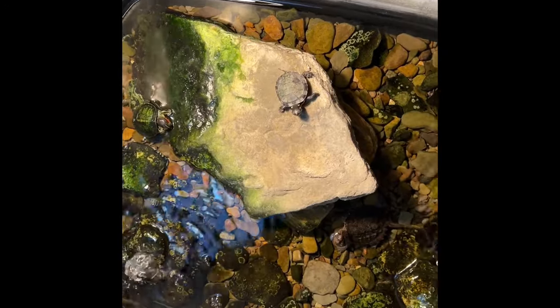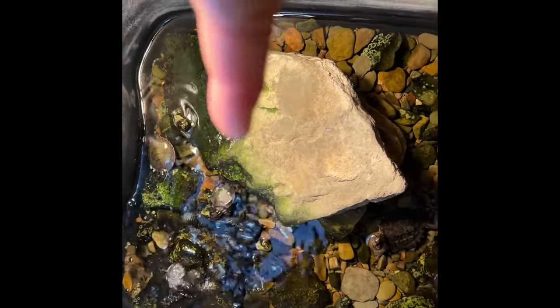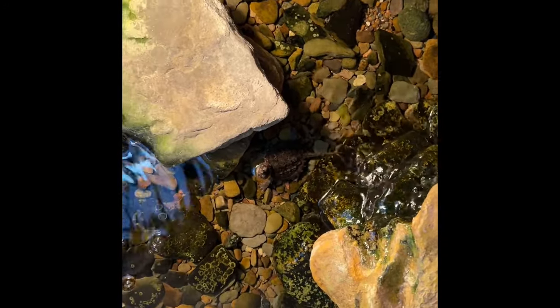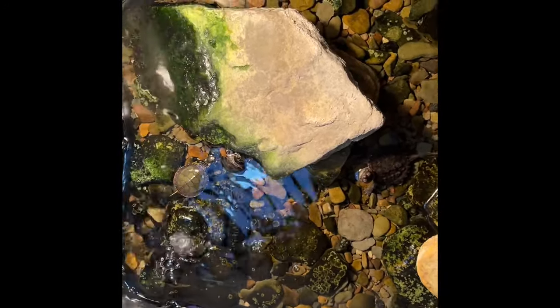We have some hatchlings here that actually hatched out this year — two painted turtles, a red-eared slider with a little algae on its shell, and a little baby snapping turtle. Normally I wouldn't put snapping turtles with other turtles because they can injure them, but at this age I'm not worried about it at all. I'm just keeping them together to fatten them up a little bit before putting them outside next year. In this little cage we also have a couple of black spotted pond turtles — their shells are usually black with yellow spots, but right now they have algae growing on them, which doesn't really hurt them. I clean it off gently from time to time.